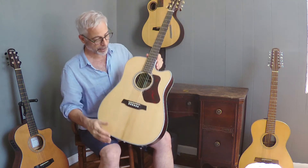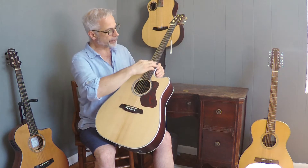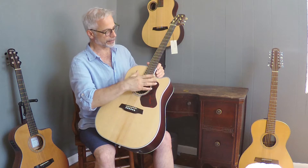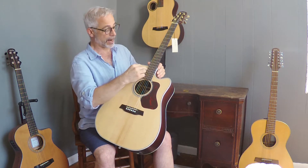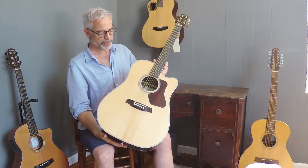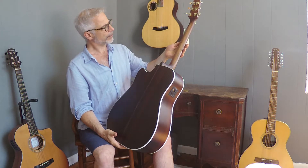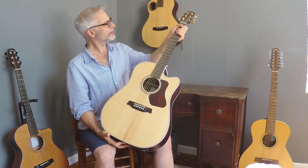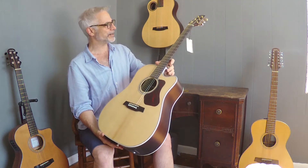Another feature common to all Walden guitars is reinforced fingerboards. In this instance, it's glass fiber reinforcement on either side of a two-way truss rod, which gives it a little more stability. It has a mahogany neck — it's kind of that Goldilocks profile, just right. Not too thin, not too thick.